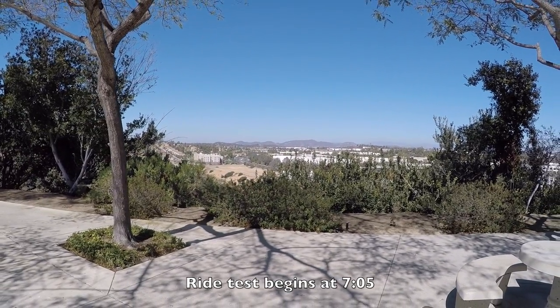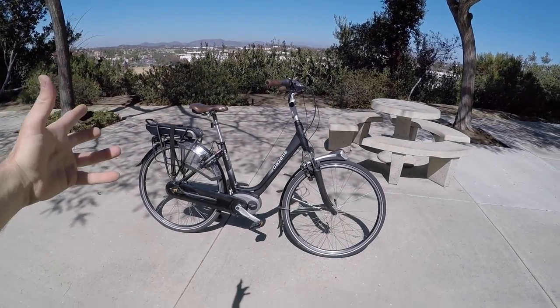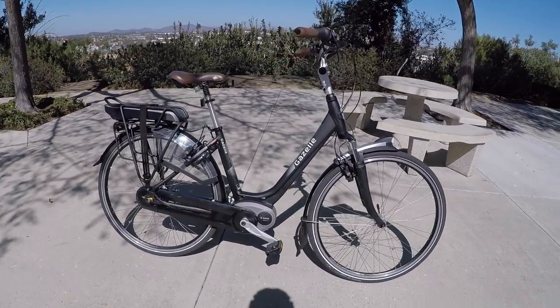Hanging out in Carlsbad, California. Beautiful today, near San Diego, close to the coast, and I'm at Gazelle's headquarters for North America. And this is the Arroyo C8.